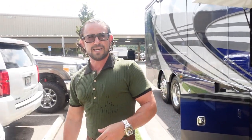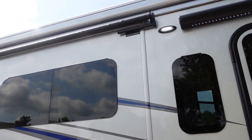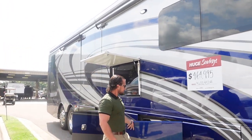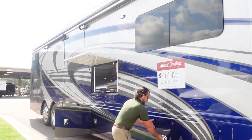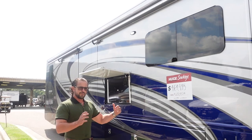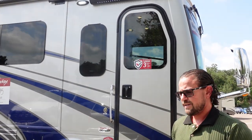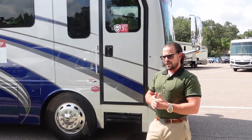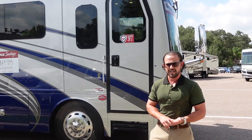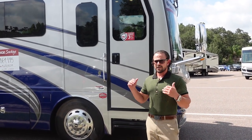A few more things outside: this has dual Gerard awnings — one in the front, one in the back — giving you about 40 feet of awning coverage. They come out and down for great coverage over your camp area. On the roof you have all three ACs, 325 watts of solar, vent covers over all vents, a WinegardInMotion satellite system, and the Winegard Connect 2.0, which works as a Wi-Fi ranger or picks up its own LTE data for Wi-Fi. Lots of great features up there.